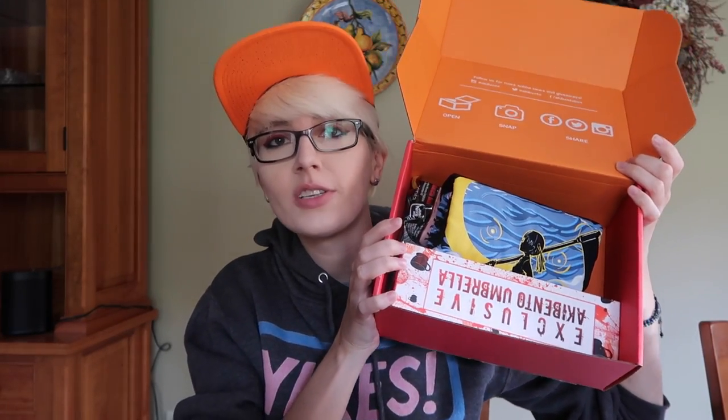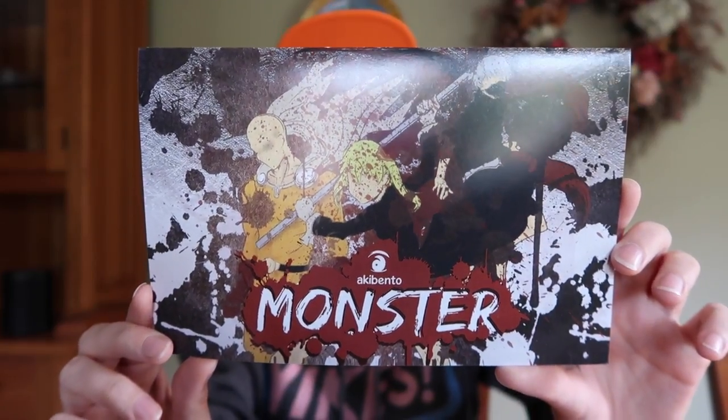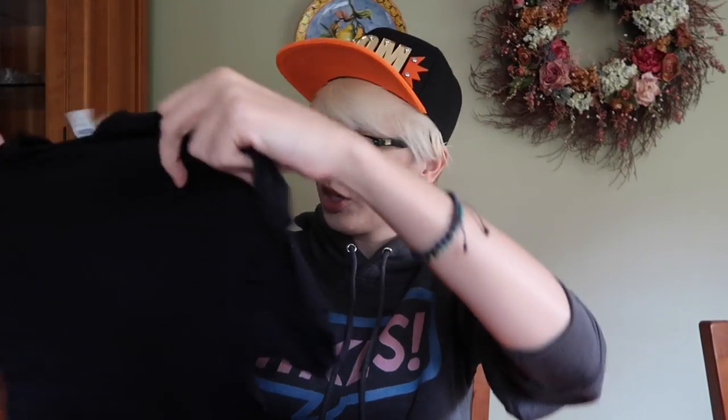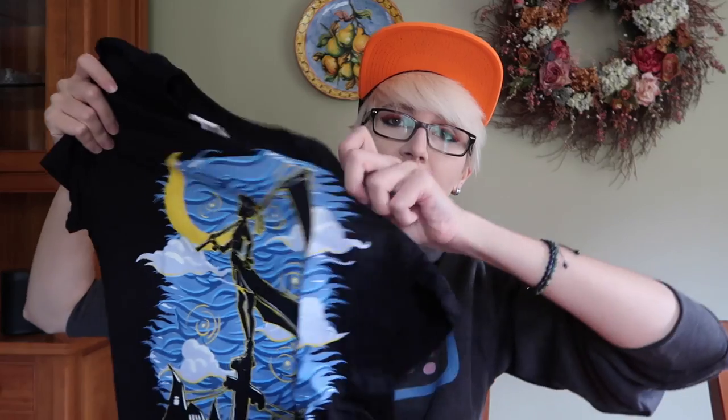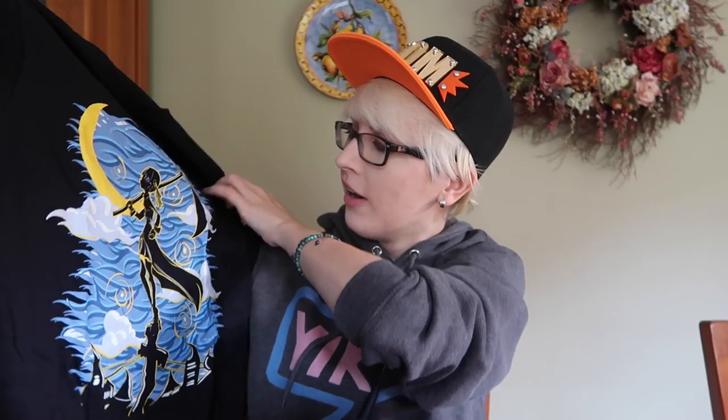So we can move on to October's box. Upon first glance it looks a little thin, but we'll give it a shot. The theme is 'Monster' and it looks like it has Soul Eater, One Punch Man, and Tokyo Ghoul on the front. Starting with the t-shirt — I kind of love it. It's like a starry night sky version of Soul Eater, which is super cute. It's got Maka standing on top of a telephone pole, holding her scythe and looking awesome. I love Soul Eater, so this is great.